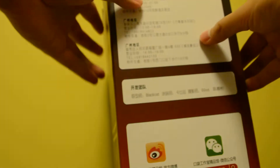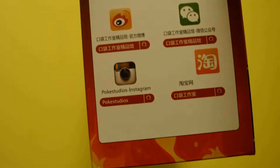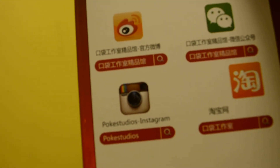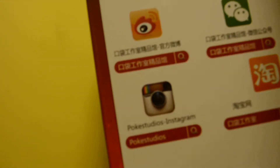Here is the back of the box, and also here are some details about their social media. You can follow them on Instagram — it's Pokestudios. You can search it on Instagram. So let's begin with the figure.